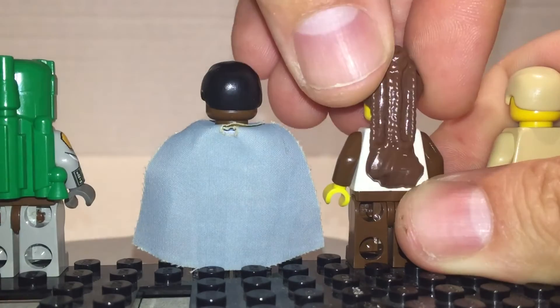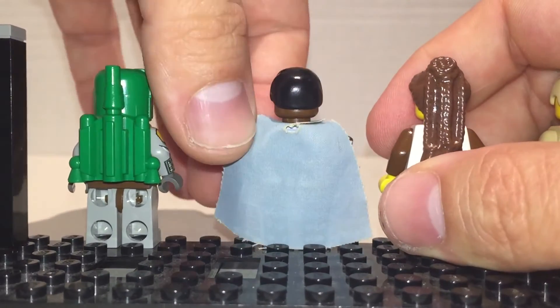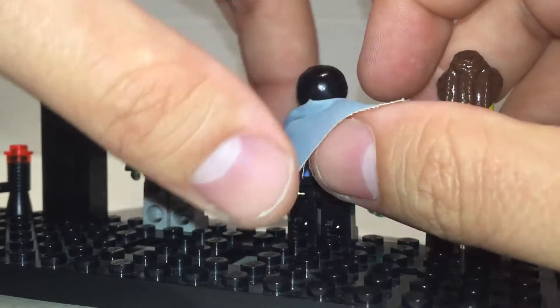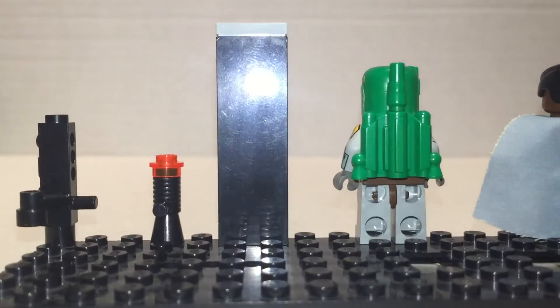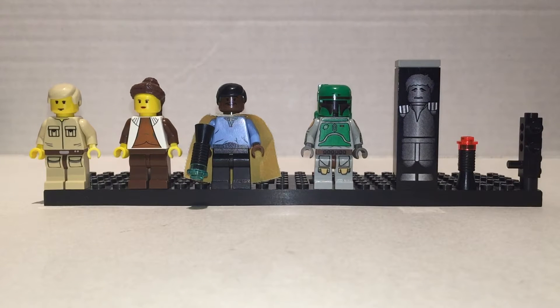Let's go to the back. Nothing — back printing wasn't really that prevalent in those days. Nothing for Lando, nothing for Han either. But yeah — Cloud City, very rare set, a lot of rare minifigures. They're awesome though.